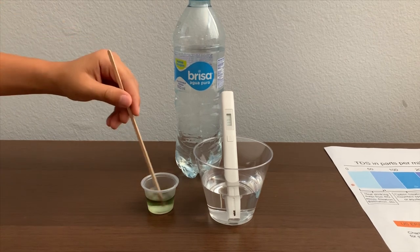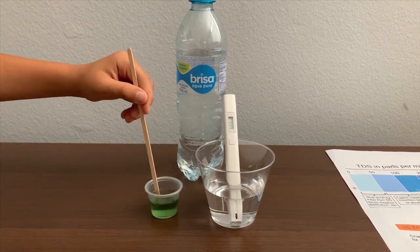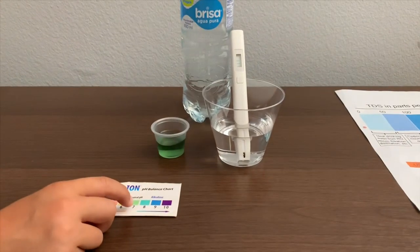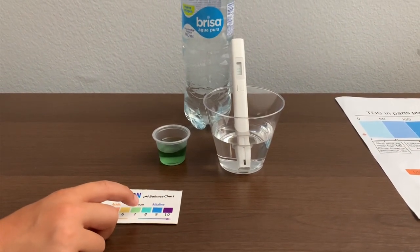Let's stir it a little for a better result. I give this a 7.5. This is alkaline water.